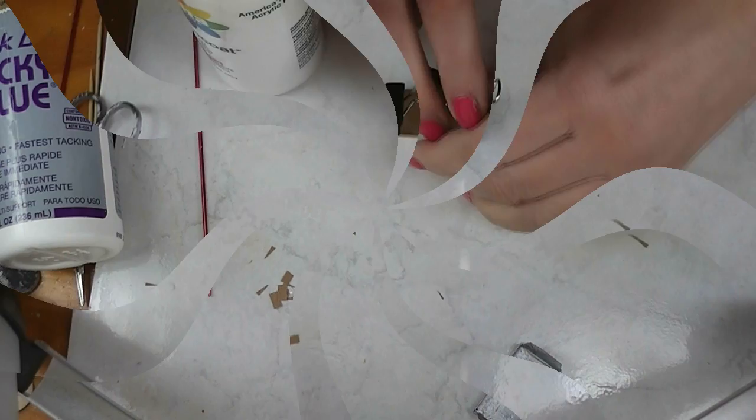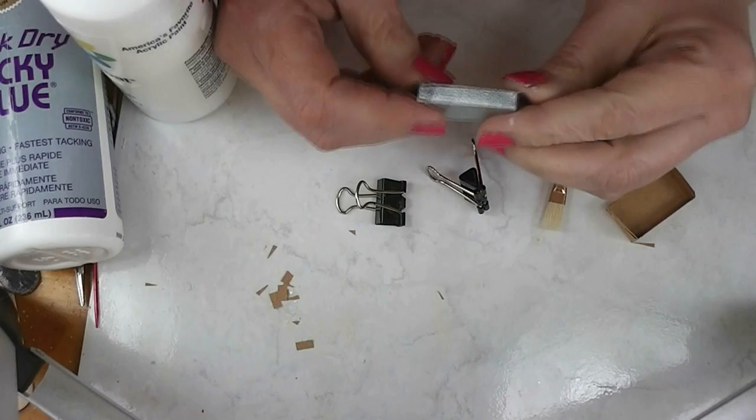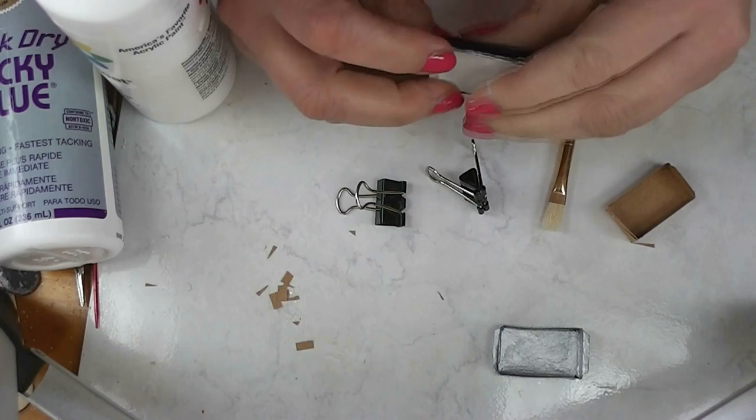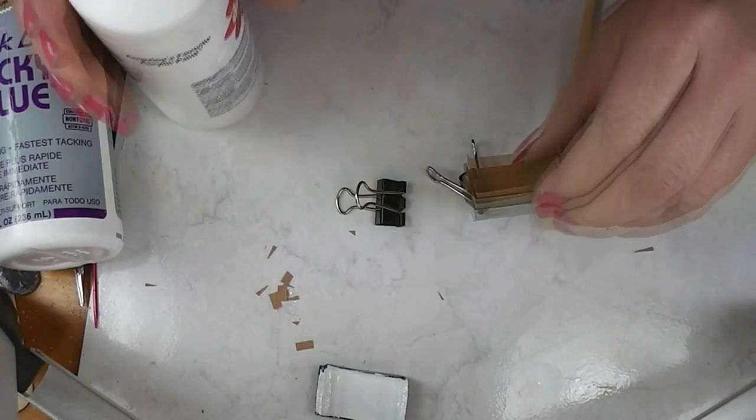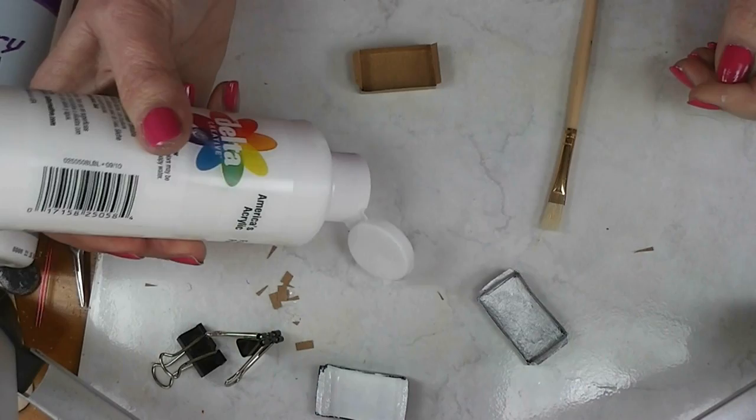Now that the glue is dry, you need to have decided what color or how you're going to finish your pan. If you want to make it look metal, you are going to base coat it with black. And if you want it to be ceramic, we're going to base coat it with white, and that's what I'm going to do today. I noticed that my pan is a little smaller than the ones I made the other day because I used a different ruler to score it, and that little tiny bit made a big difference.